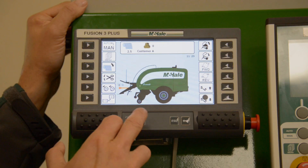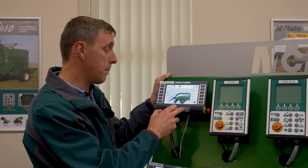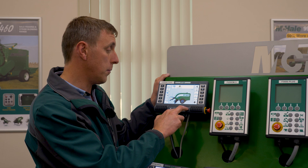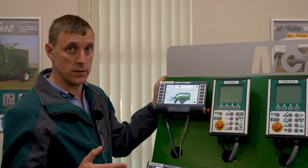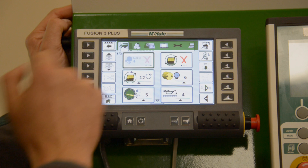The four buttons across the bottom of the screen: the home button will always bring you back to home position, the circular button will switch from your standard screen to your two cameras which plug into the back of the screen, the escape button will escape any errors that pop up on the screen or bring you back out of a menu, and the insert button is used for certain functions such as turning on and off the weighing system on the machine.